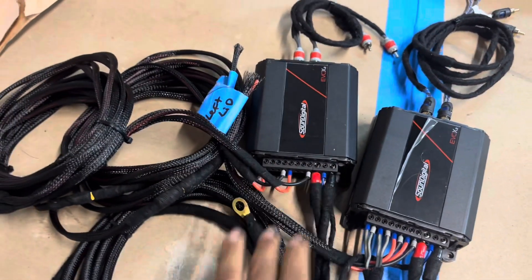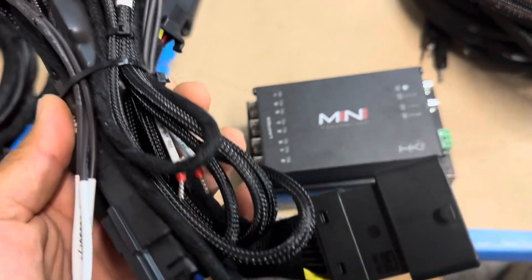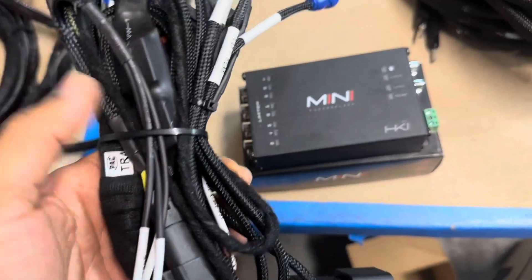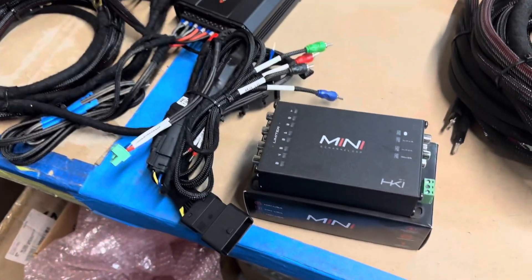Everything's plug-and-play. This one's getting the HK Mini DSP — plug-and-play as well. Here's our plug-and-play harness for the HK Mini DSP. It plugs directly into the factory radio and has a built-in time delay so you don't get a pop. And there's the DSP that goes with this package.